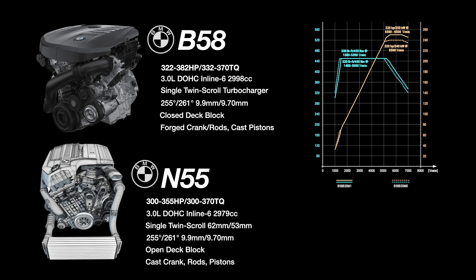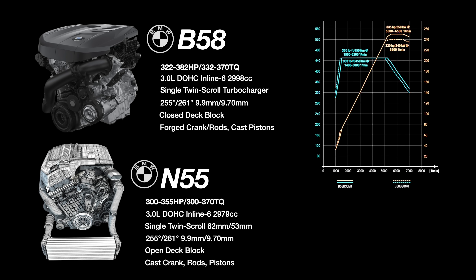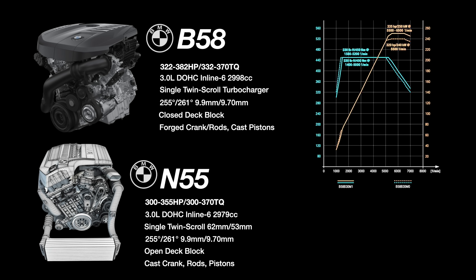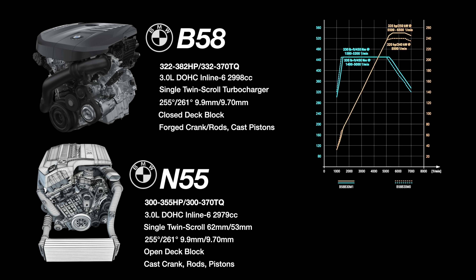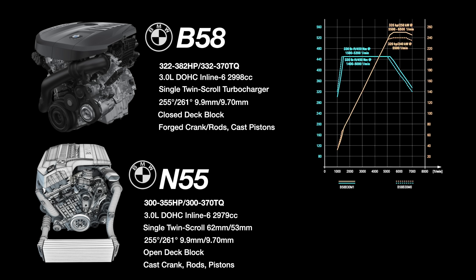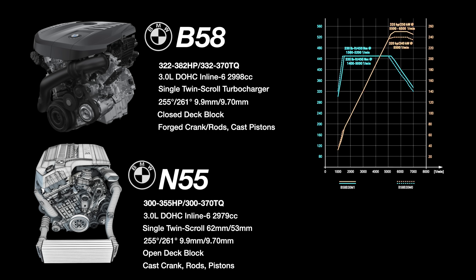The B58 also has air-to-water intercooling versus the N55's air-to-air. It also includes a technical update with a better high-pressure fuel pump, which is a common upgrade alongside downpipes, drop-in turbos, and tuning. The aftermarket has shown the B58 to be one of the easiest engines to get to 500 to 600 wheel horsepower, and being reliable as hell at those power levels.